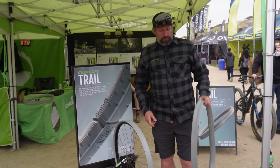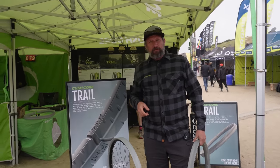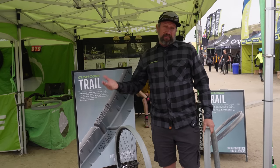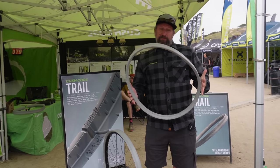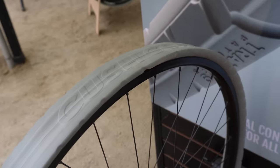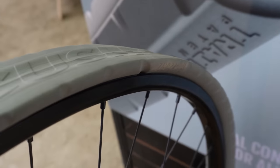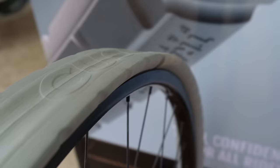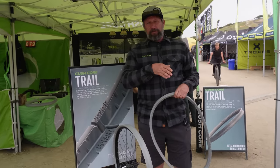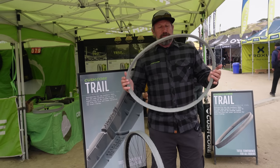Dan from Kushcore. We've got a new model we're calling Kushcore Trail. We launched in 2017 with our original model called Pro — the full performance version. Then a couple of years later we launched an XC lightweight version. This one is right in between. It has a fluted sidewall that creates a more progressive cornering feel — a little bit softer on the edge, but as you lean into it you get more and more sidewall support. The standard Pro weighs 250 grams and this weighs 199 grams, so it's 50 grams lighter.